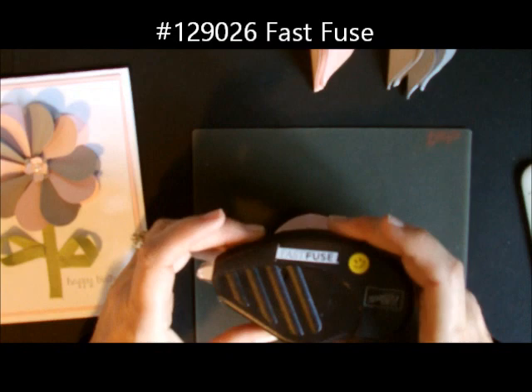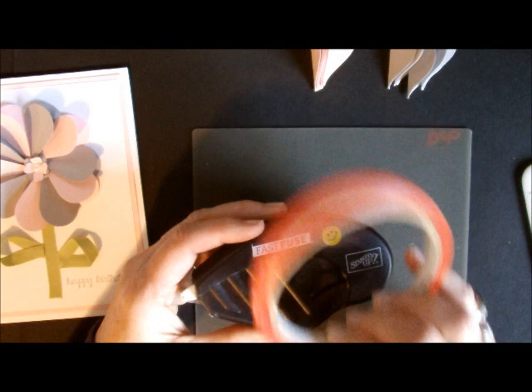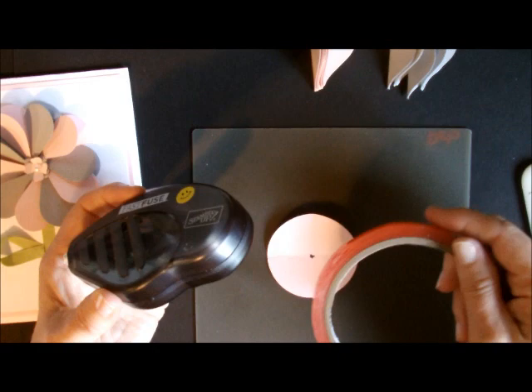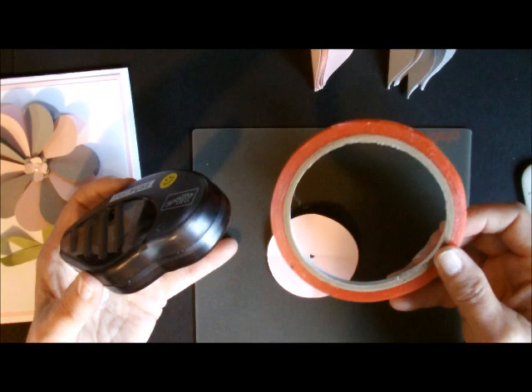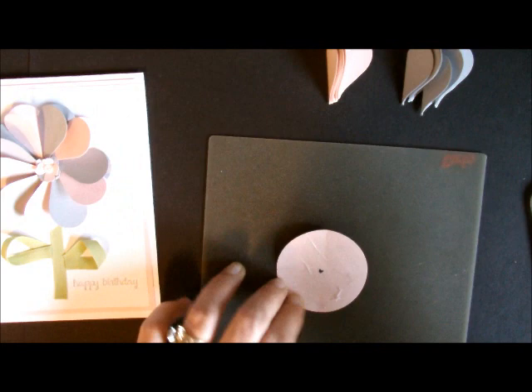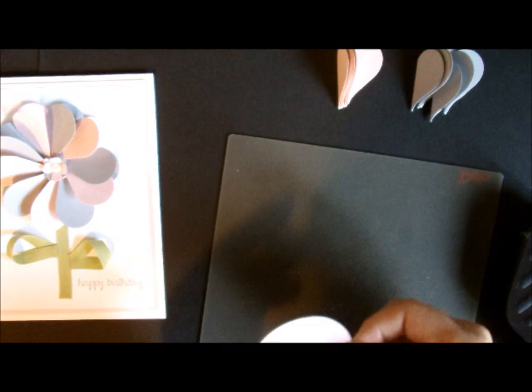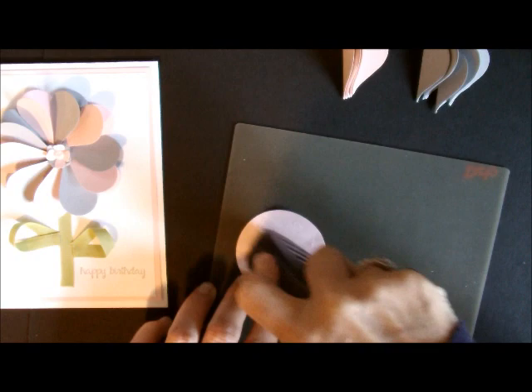The next thing you're going to do is take your Fast Fuse. Fast Fuse is a new product with Stampin' Up right now and it is a cross between Snail Adhesive and your Sticky Strip. Sticky Strip is okay to use on this, but you're going to have to put it down and peel off each piece. Fast Fuse has a purpose and I've used it on lots of projects, but for something like this you're going to see how much easier it is to use. I'm just basically taking my Fast Fuse and adhering it to the entire piece right here — you see how easy that is? You do want to have the whole thing covered.